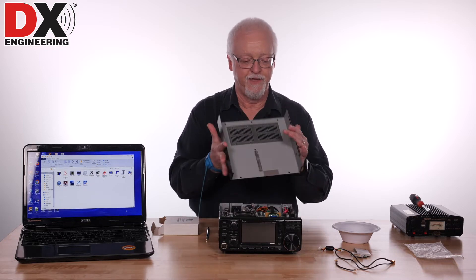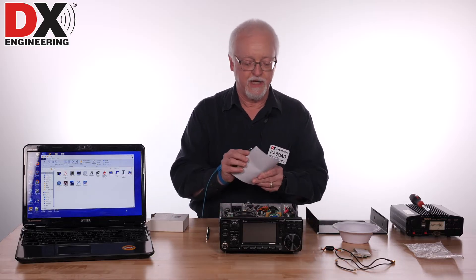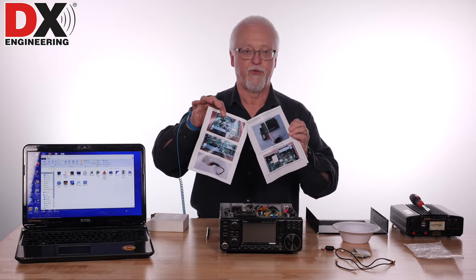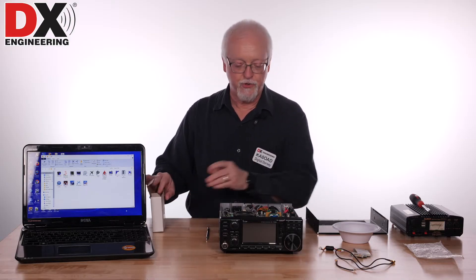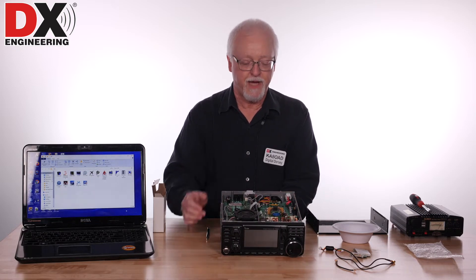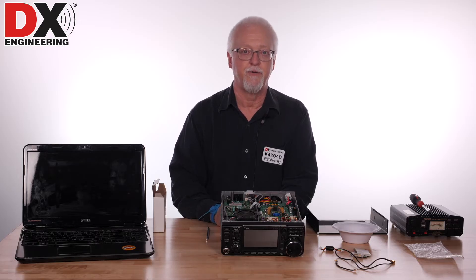So we're going to take the case off — and there's the insides. The Radio Analog guys give you very good documentation on exactly how to install this board, with pictorials showing exactly what is unplugged and plugged. They offer you two options: you can either use the filters in the 7300 or bypass them. My SDR doesn't have very good filtering, so I'm going to keep the filters in the 7300 working for me on the SDR.